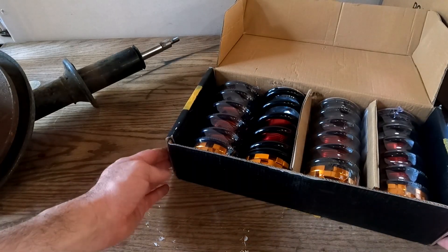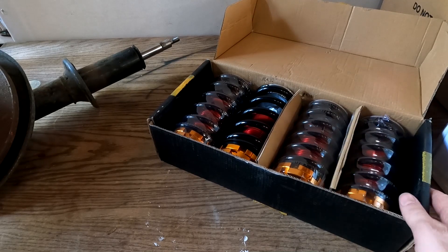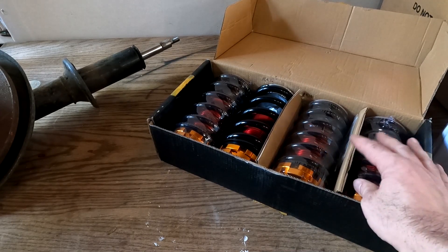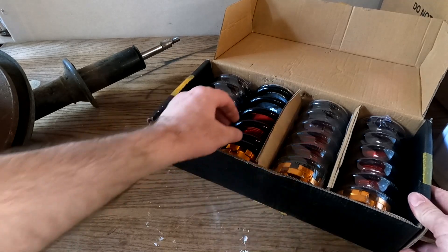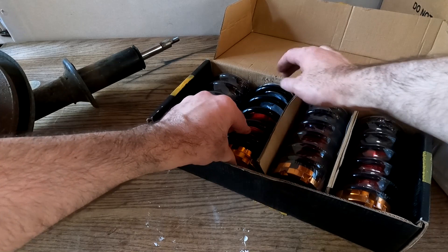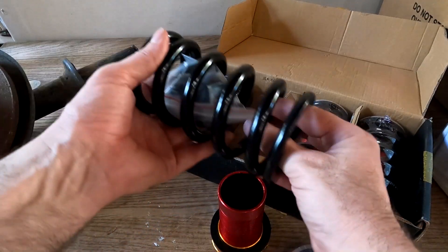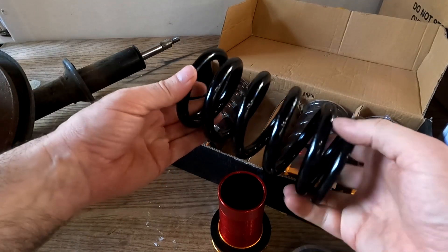For my coilover experiment, I bought a couple years ago this very inexpensive, generic, universal coilover kit. I think they listed older Honda Civics as the application and others. The worst thing about these is going to be what you're riding on most of the time — the springs themselves.